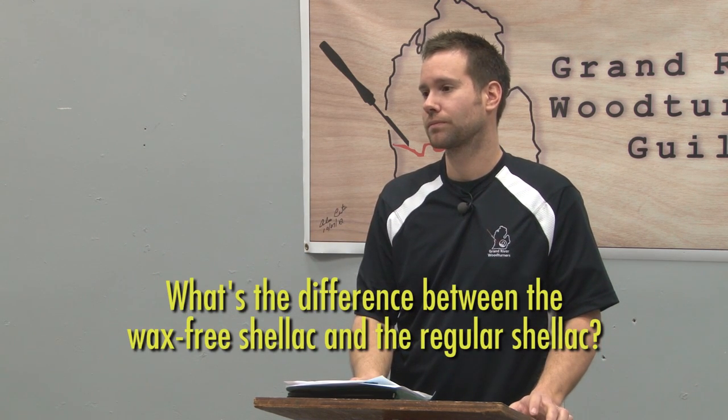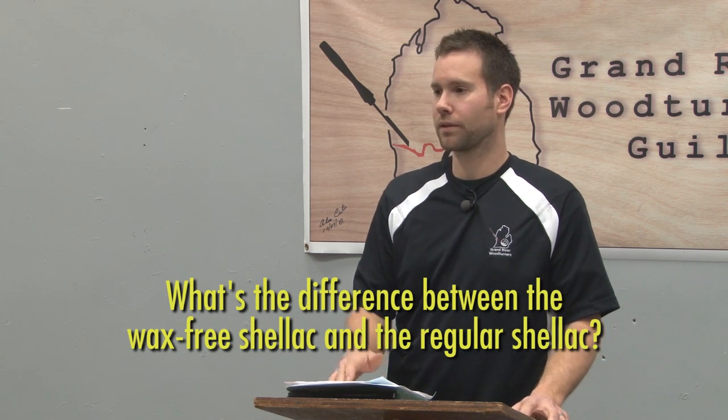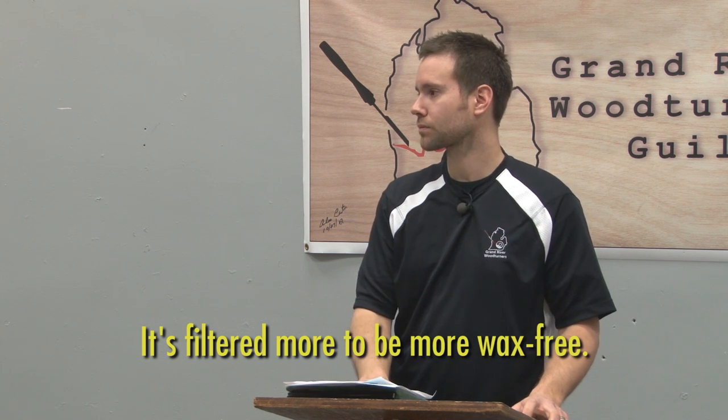What's the difference between wax-free shellac and regular shellac? Regular shellac has wax in it — it's filtered more to achieve wax-free. Wax can cause issues: if you're doing a lacquer or polyurethane finish on top, it might react to the wax in the shellac and cause fish-eyeing or other problems. It's safer to use de-waxed shellac. You don't want your bowl sitting on a windowsill and have the heat cause your finish to pop. Just eliminate any variables.